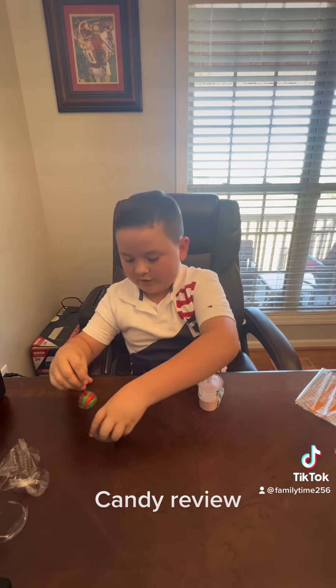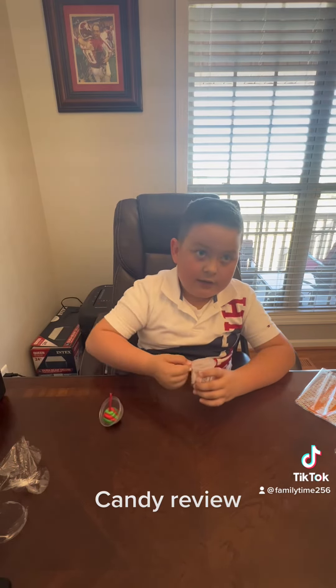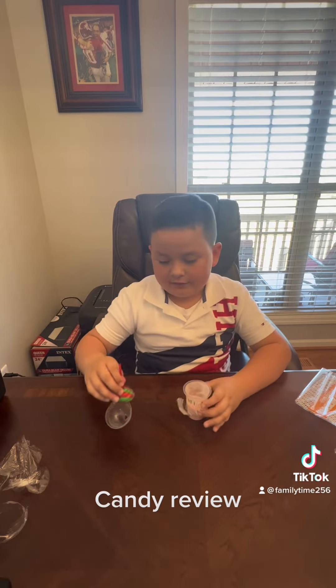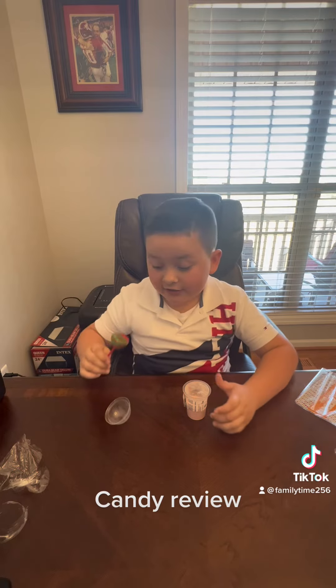Okay, let's just put that right here. Let's open this lid. Okay, and then we're gonna dip it in. Let's try this first. Okay, that tastes good! Now let's open the dip.